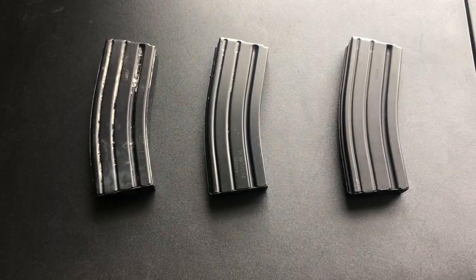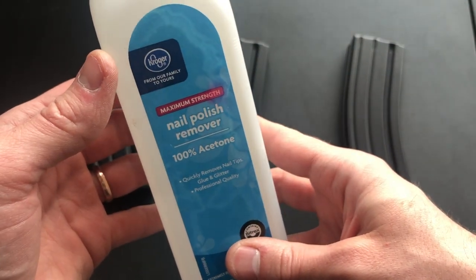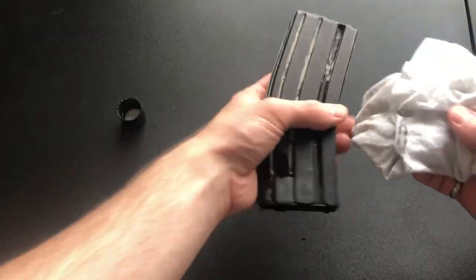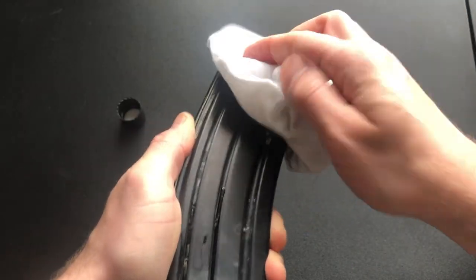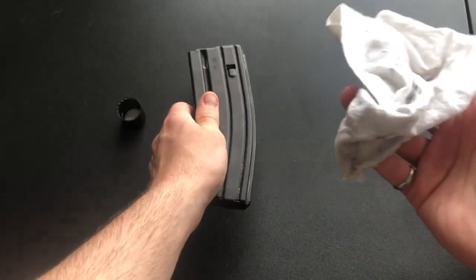For this really dirty mag, I'm going to clean it off with some acetone. Acetone should only be used on metal mags, as it could damage plastic. So if you're painting plastic mags, you can wash those off with a little soapy water. Make sure to clean the seams of the mag really well.